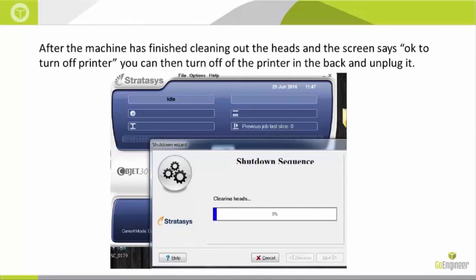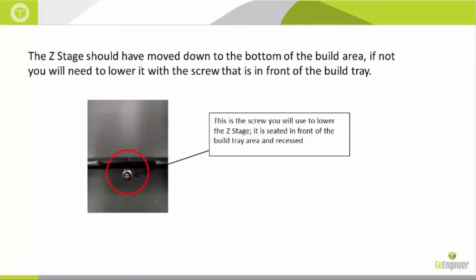The Z-stage should have moved down to the bottom of the build area. If not, you will need to lower it with the screw that is in front of the build tray. Once it has reached the bottom, it is safe to continue.